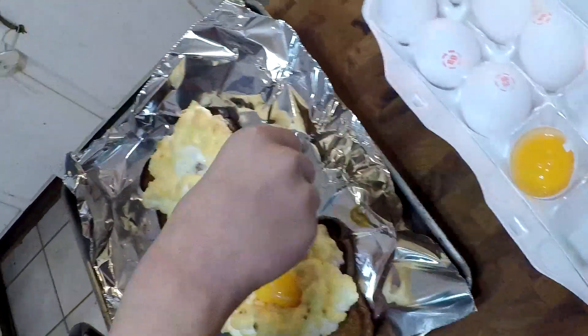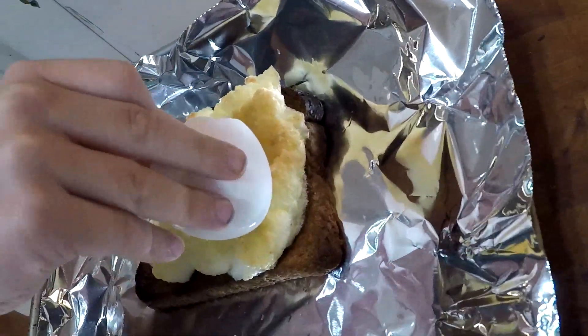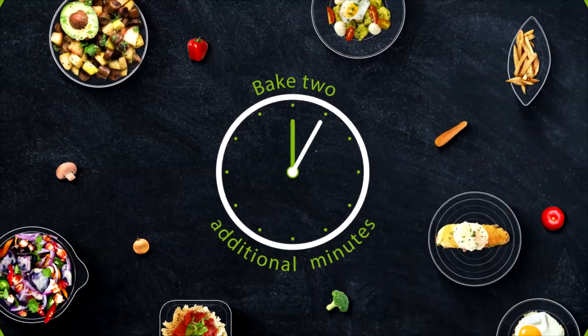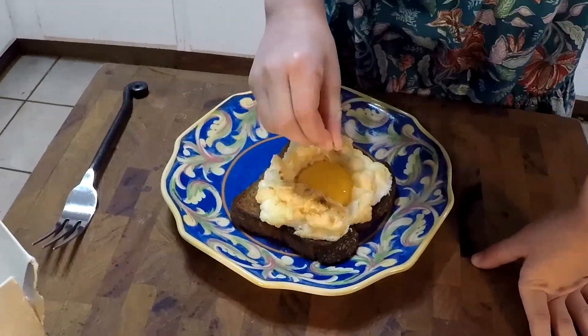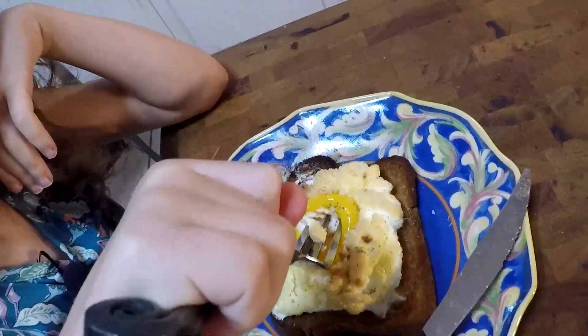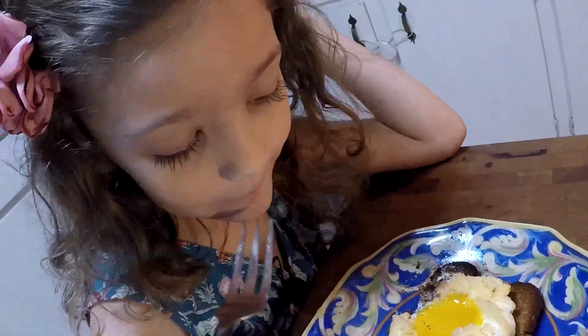Gently pour the yolk into the nest and then bake for two more minutes. These look perfect. Garnish with chives or dill and a pinch of finishing salt. And that's why kids cook.